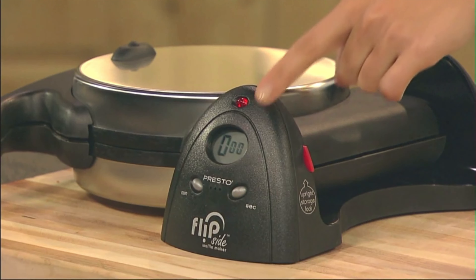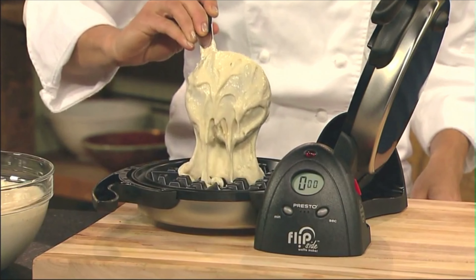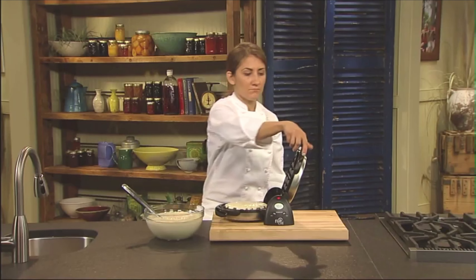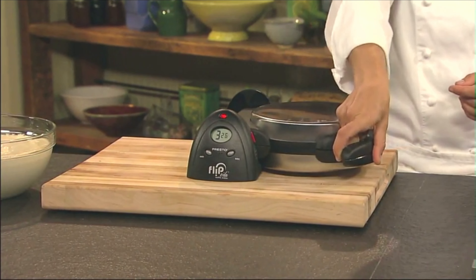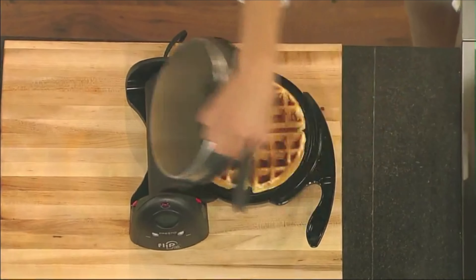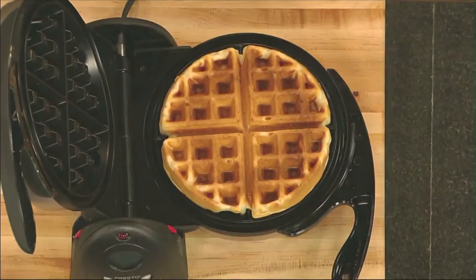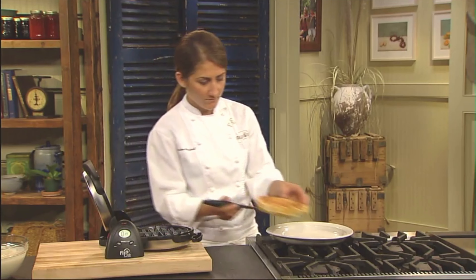First, preheat the waffle maker. When the red light goes out, it's ready to bake. Pour a cup of prepared batter into the waffle grid. Then, set the digital timer for 4 minutes. Close the cover and rotate it 180 degrees. Rotating the Flipside Waffle Maker spreads the batter evenly across the grids, assuring a perfect waffle every time. When the baking time is complete, open the cover and you're ready to enjoy a delicious waffle that's crispy on the outside with a fluffy, tender inside. Waffles remove with ease, thanks to the non-stick grids. Sticking waffles are a thing of the past with the Flipside Waffle Maker.